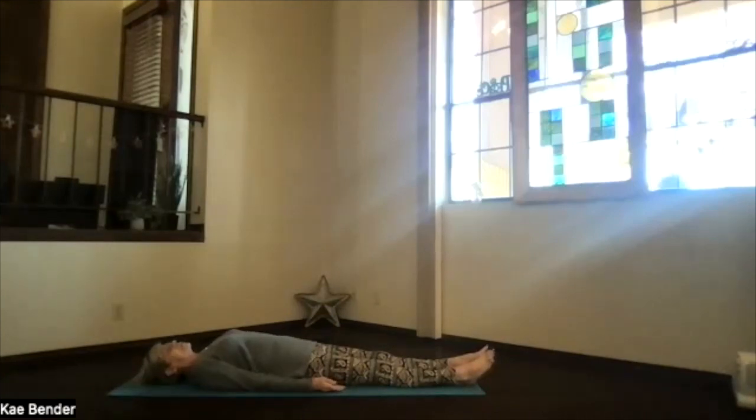As you release, just deepen your awareness of the peace within. Fill your body, fill your mind, fill your being with peace.